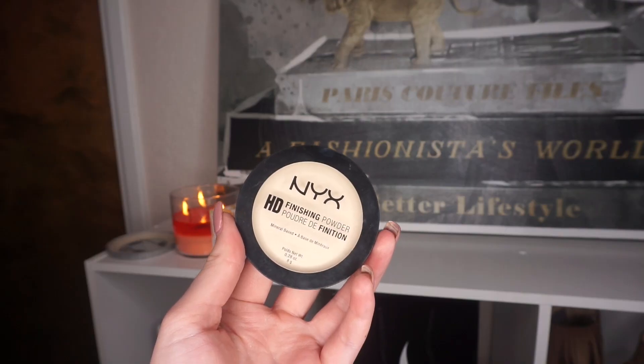This concealer is amazing — it covers really well. Some people complain about how thick it is, but the consistency doesn't bother me at all. If you feel I'm over-highlighting, you don't have to do it this much. To set the concealer, I'm going back in with the NYX Banana Powder on all the areas where I applied it.